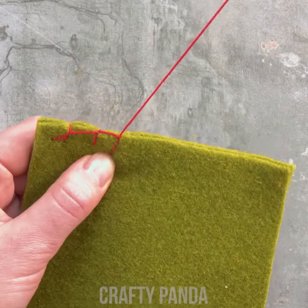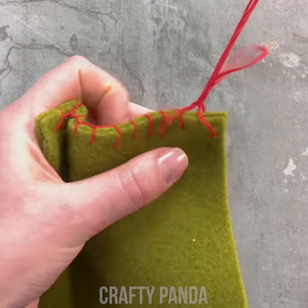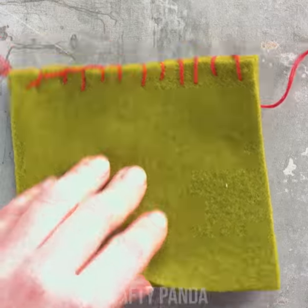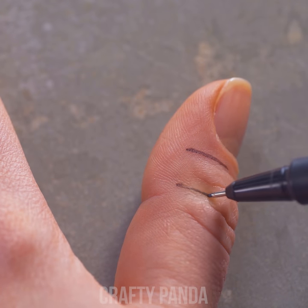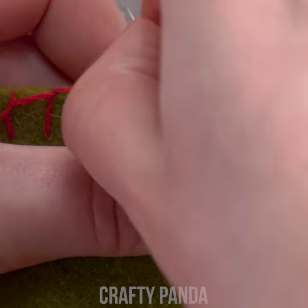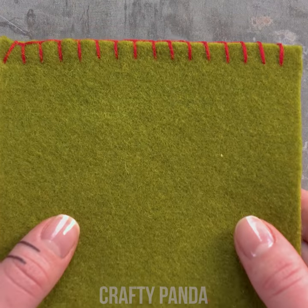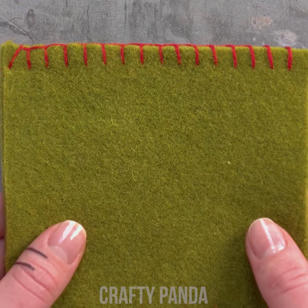There are many different stitches to use while sewing, but it can get a bit difficult to keep them evenly spaced. That doesn't look neat at all. A simple hack is to use your finger for measuring. Use a marker to draw two lines about five millimeters apart. Now simply follow the lines and continue stitching. That looks so much better! Who knew that you had the answer at your fingertips all along?